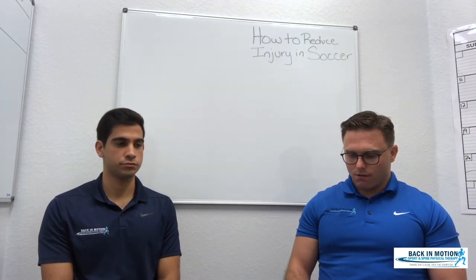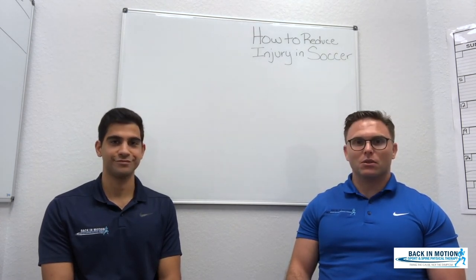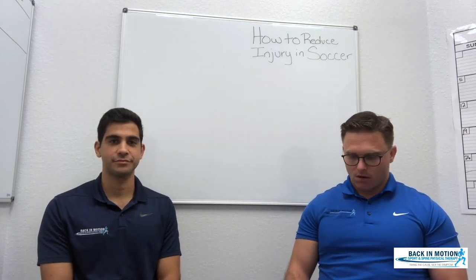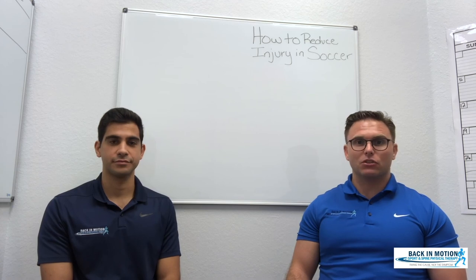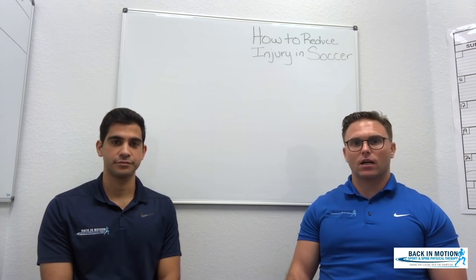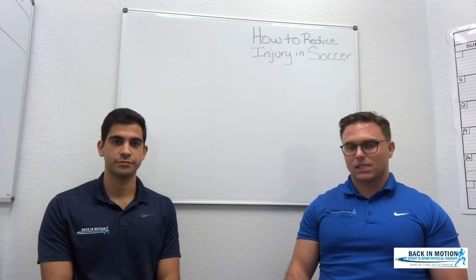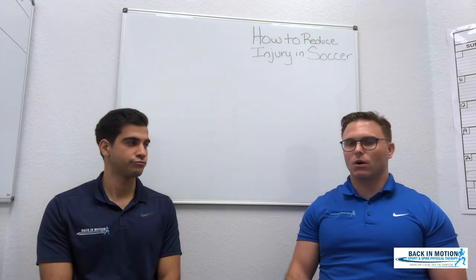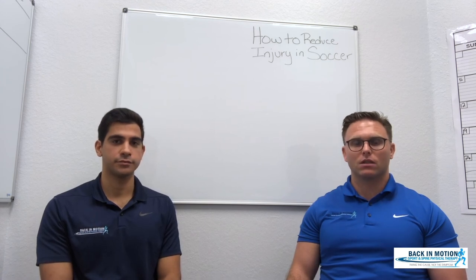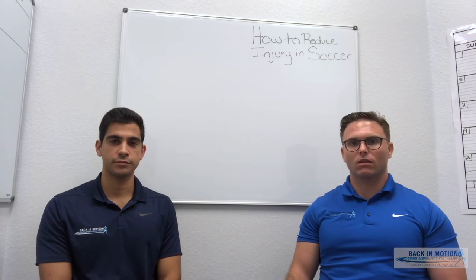So there you have it — those are the ways to reduce soccer injuries. We talked about how to warm up properly, the benefits of strength training, the tight muscles soccer athletes tend to develop, and proper rest and nutrition. If you apply these things, your athlete will become less prone to injury and will perform at a higher level.